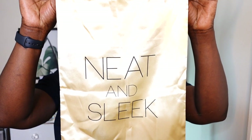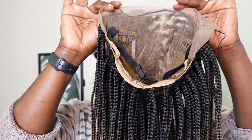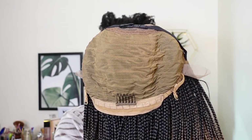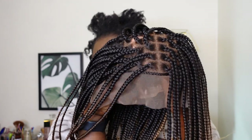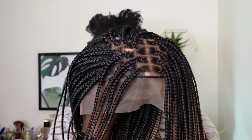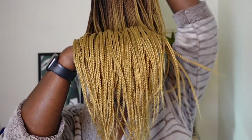Hey guys, welcome back to my channel. Starting off, my hair was in cornrows for a while — it was such a mess, but I wasn't bothered. I'm here with this unit I received from Knit and Sleek. It comes with comb-adjustable strips and an elastic band. Look how natural and gorgeous the unit looks — I was just giving you an overall look. This is a gorgeous, beautiful unit and I just love that it is an ombre unit.